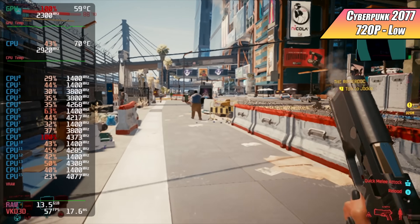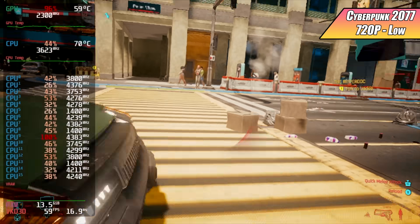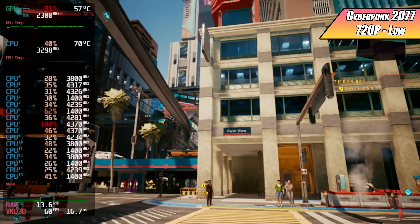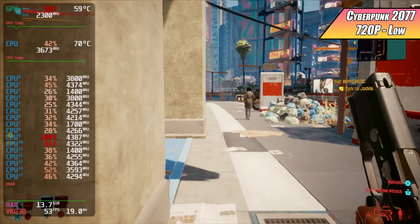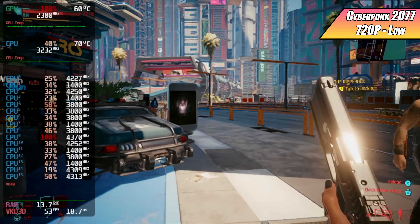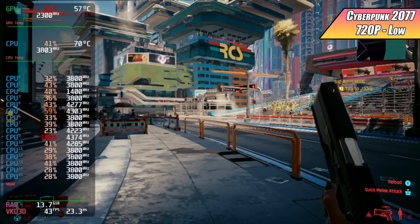Now that games are finished downloading, first up is Cyberpunk 2077. I'm actually impressed by the performance — it's not perfect, we're at 720p low settings, but this is working really well for an APU. I turned vsync on because of heavy screen tearing. We do get dips into the 30s and this is actually the third time I had to restart the game because it kept crashing.